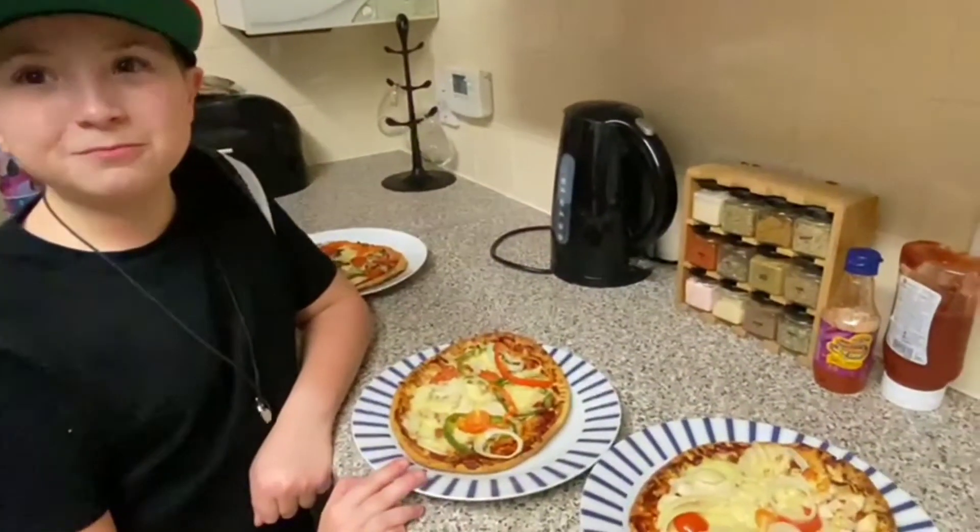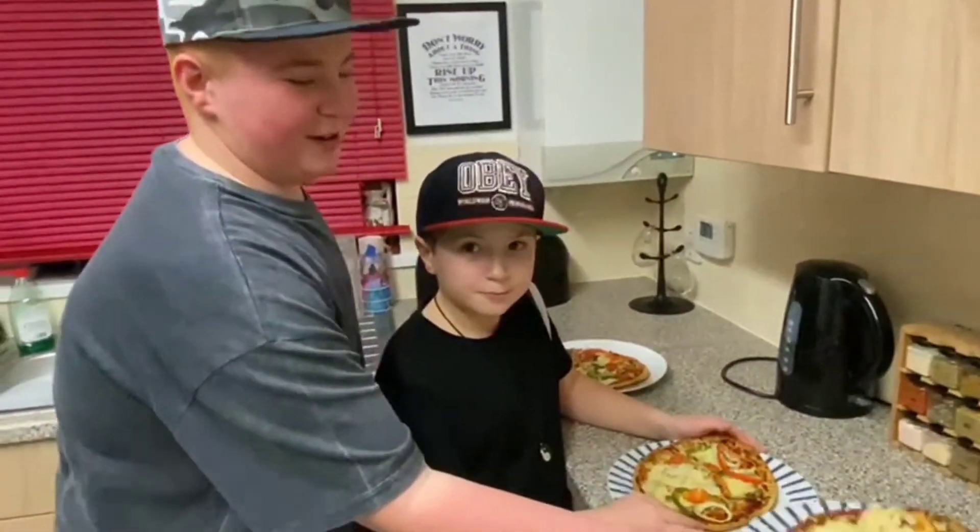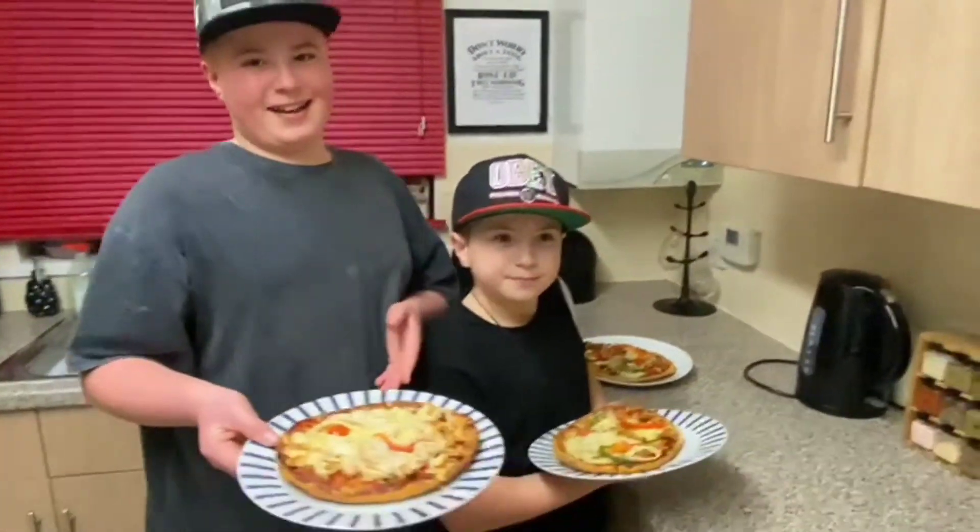Can't wait to try it! All right guys, bye! Okay guys, we're going to enjoy our nice pizza now on our Saturday night. Have a good night guys, have a nice day — I'm going to go eat this, bye bye!